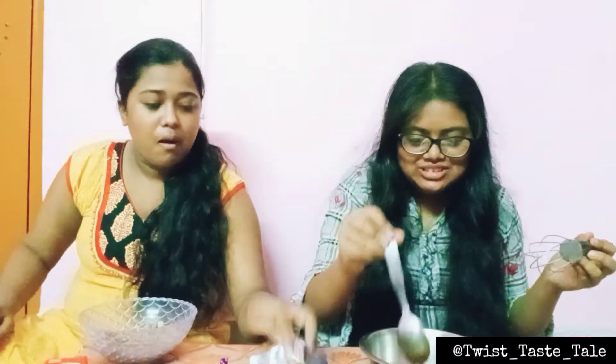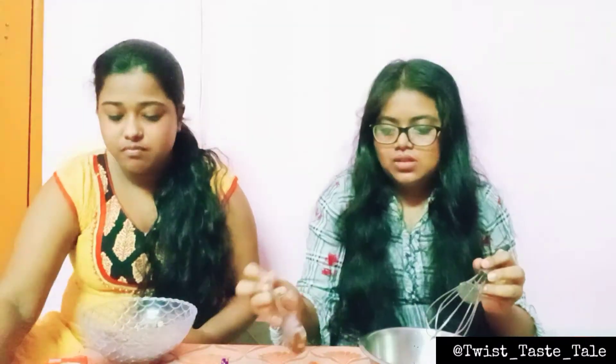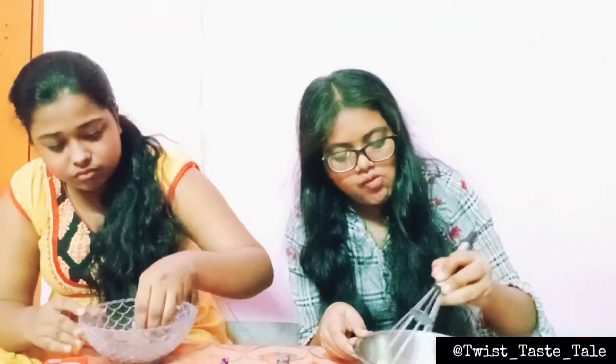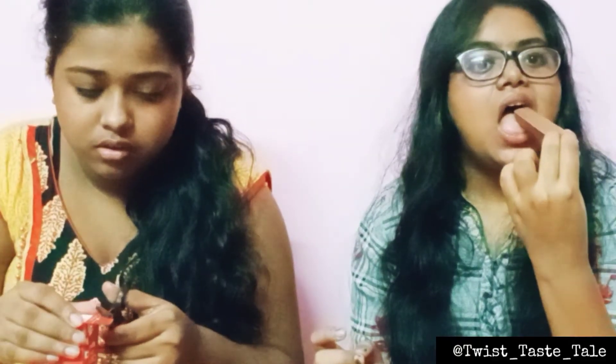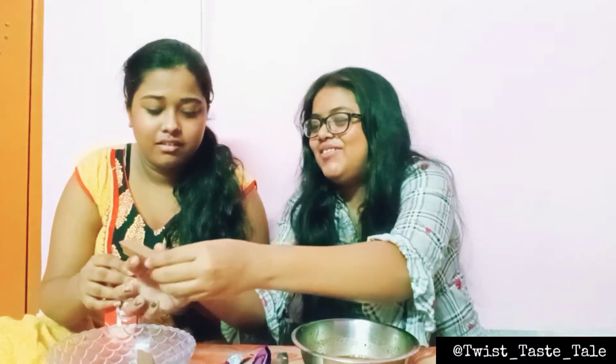I'm not sure exactly what we're doing at this point, but I'm going to mix it all together and add cream to it.